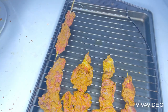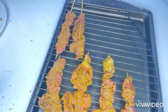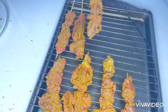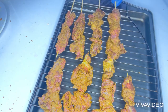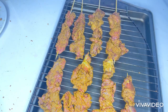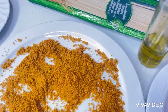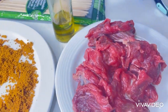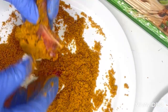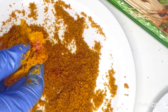Today I'm going to be making beef suya, and I'm going to be using suya pepper to season it. To know how I make my suya pepper, you can watch my video on how to make suya pepper. Here is the suya pepper, and the beef has been sliced into tiny pieces for better seasoning. I will season the beef properly with the suya pepper.